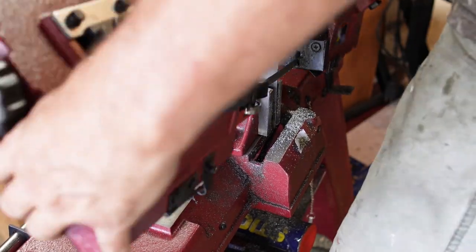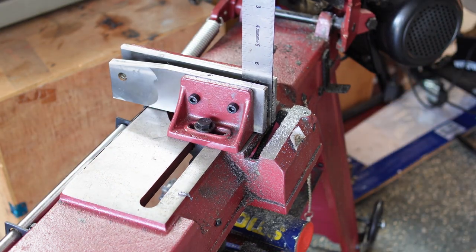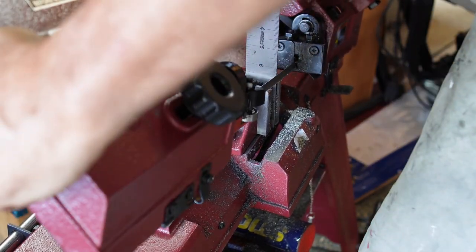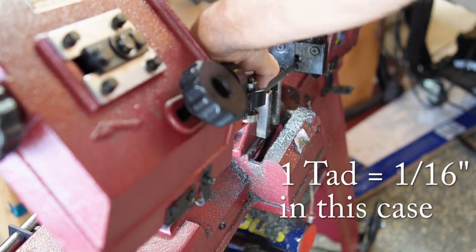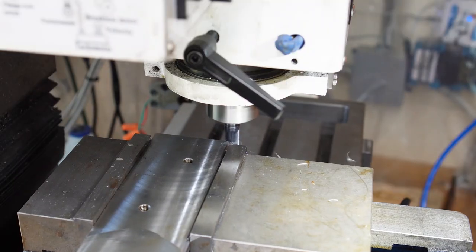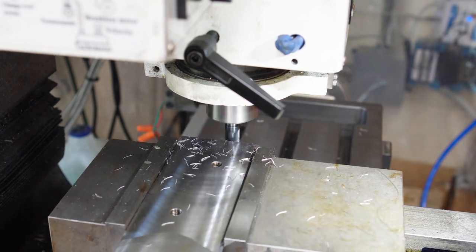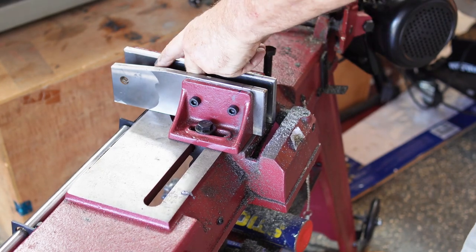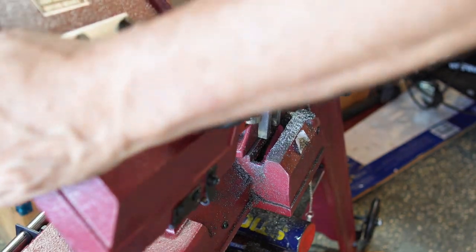Back over to the bandsaw, clamped in a square to start squaring up my saw to my material. I found out one of the fixed jaws is just a tad too long, so I have to remove it again. Then it's easy work back over at the mill to clean that up — shorten it down by about a sixteenth of an inch is all it needed. Back on the bandsaw, tighten it down — and it's good.